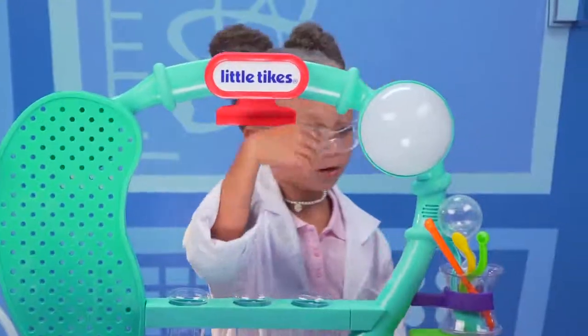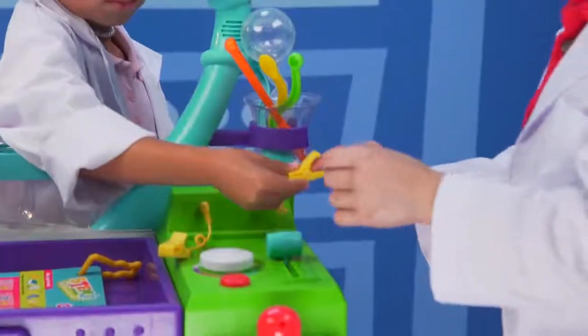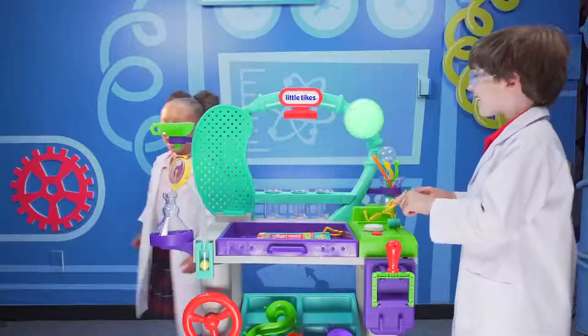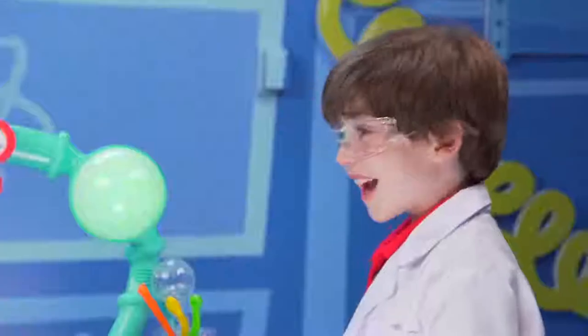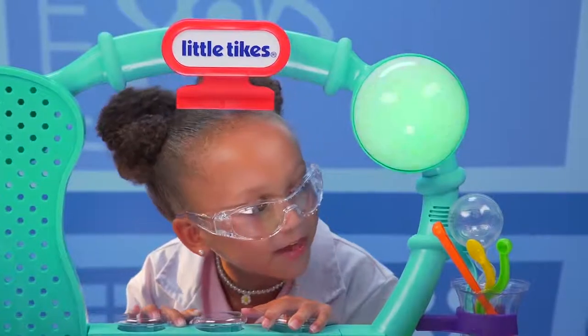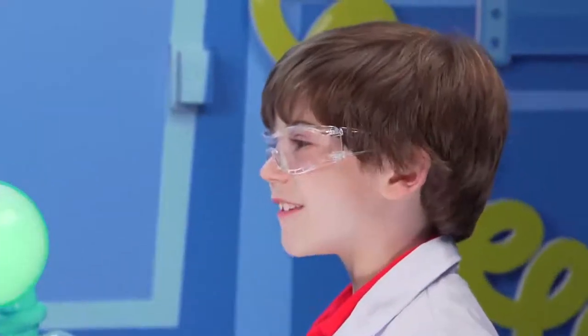Now hold still. So put one on this finger, and then put the other on this finger. There you go. Whoa! It worked! I conduct electricity. I didn't even feel it. Electricity goes through one finger and out the other and turns on the light. My mom always says I'm positively charged.